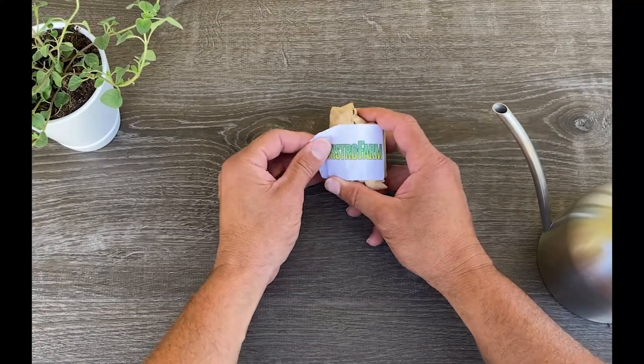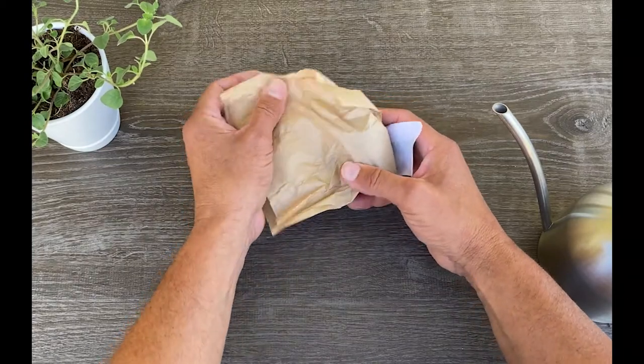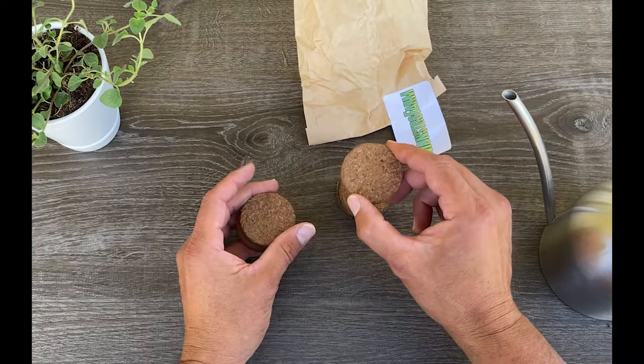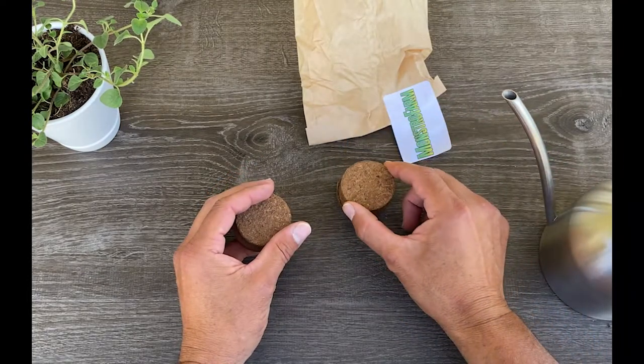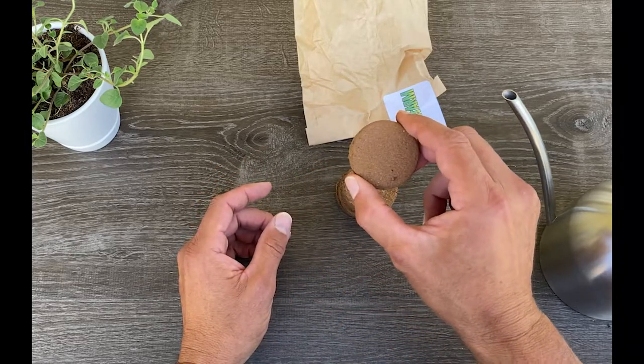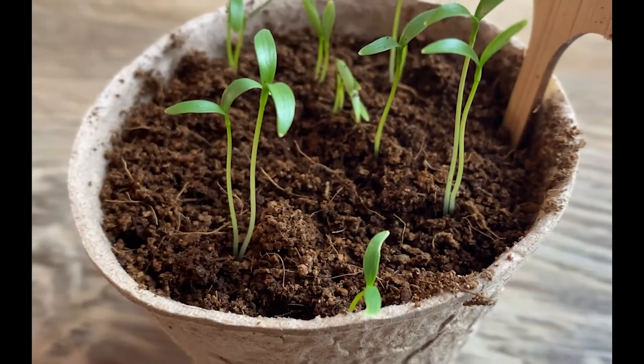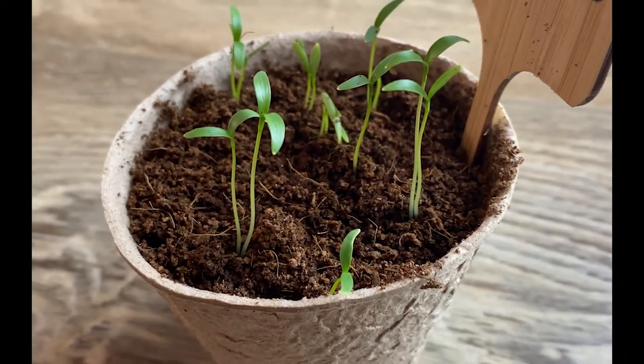Hey everyone, welcome to Monstro Farm. In this video, we wanted to share with you how to properly expand coco discs without oversaturating them. This tends to be a common issue, especially with new gardeners. They think that adding more water to the disc is better, when in fact it isn't — especially when you're planning on using the soil for seed germination, which is what we often use these discs for.